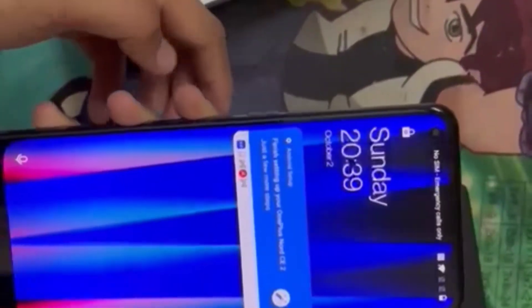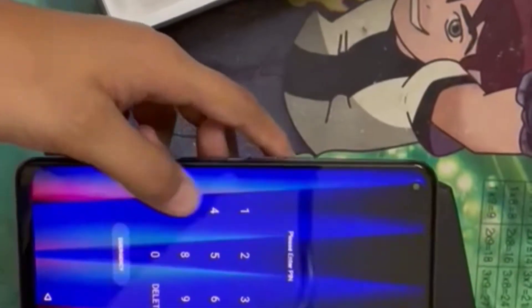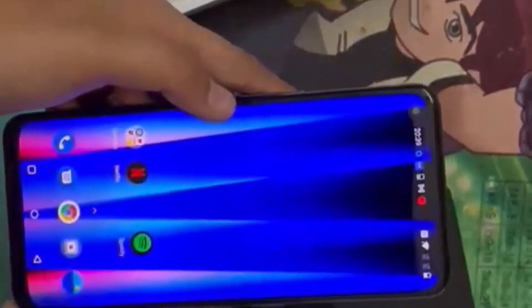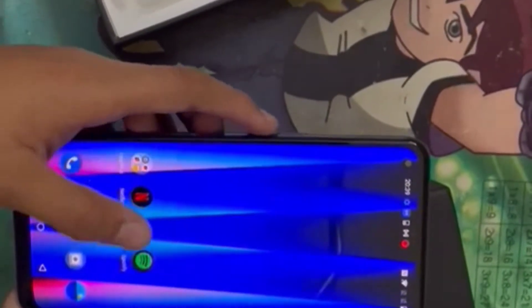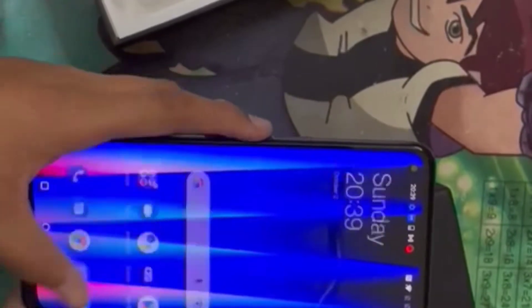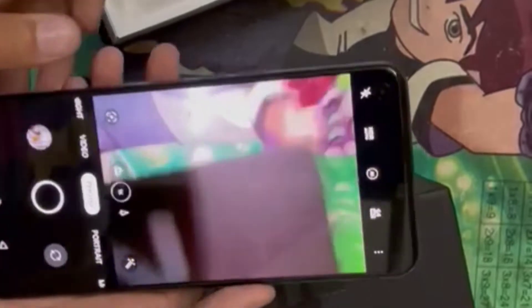Let's start with the phone details. This type of phone has a connection to Netflix, Spotify, YouTube, etc. And we can also see the camera — this is a connection to the camera. It's very good.